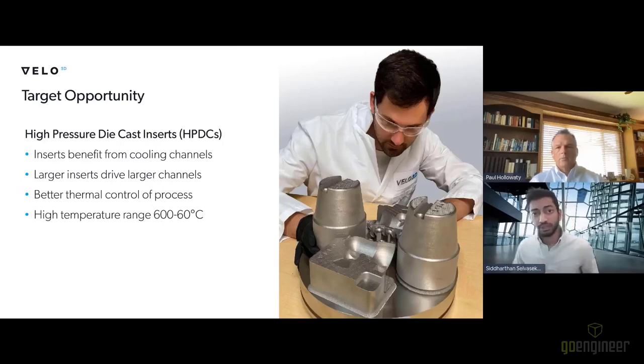The primary target opportunities we see are around injection molding and high pressure die casting. We see a lot of benefit with larger cooling channels required for larger inserts. Particularly with high pressure die casting, where you have really extreme temperatures and extreme working conditions, enabling better thermal control of your process is highly beneficial to improving the overall utility and effectiveness of your tool.